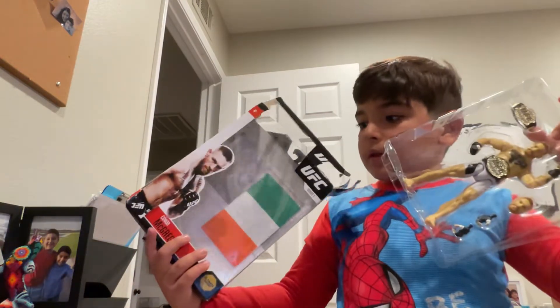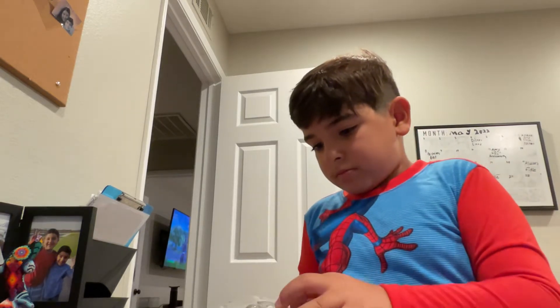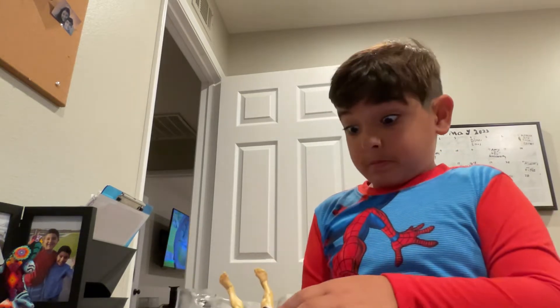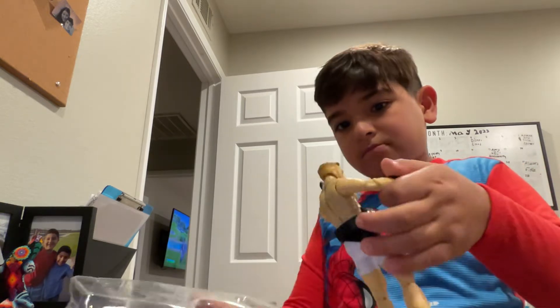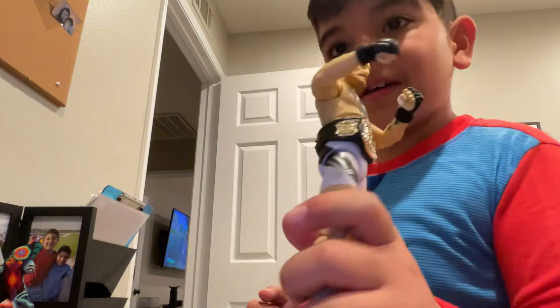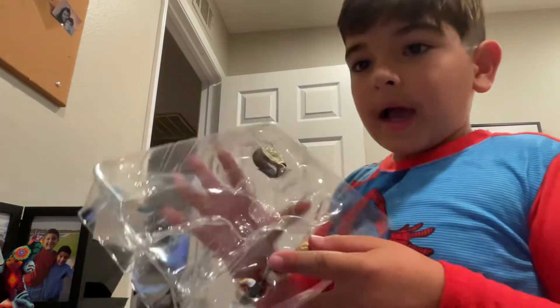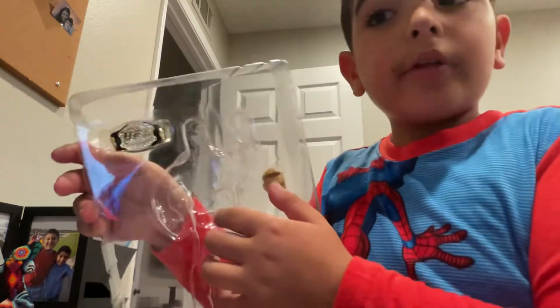Here is Conor McGregor. Here he is. And he comes with extra hands, another UFC belt, and an extra face.